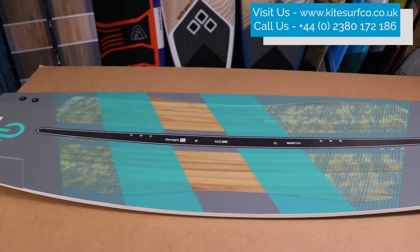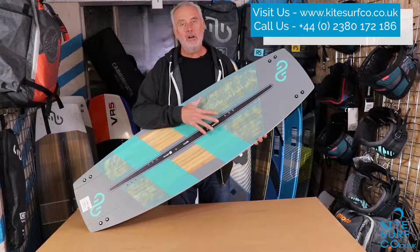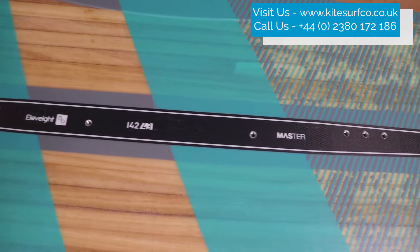The Elevate Master is a 3D molded core made from paulownia wood with carbon fiber reinforcement. It has extra strong inserts for riding with boots or straps.